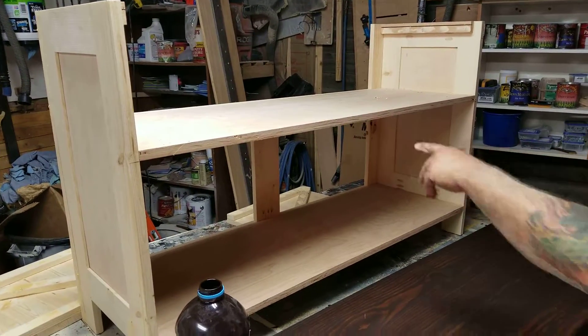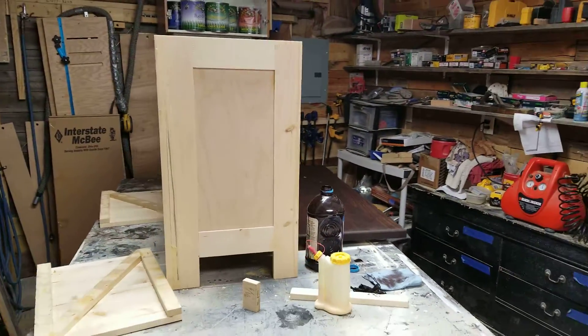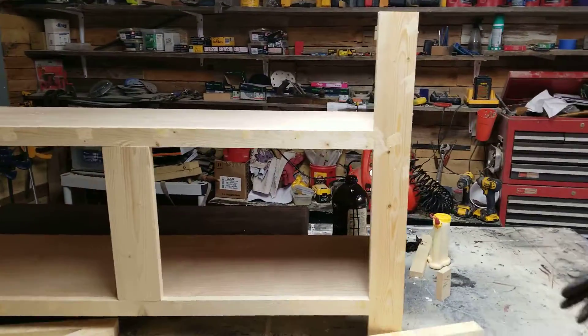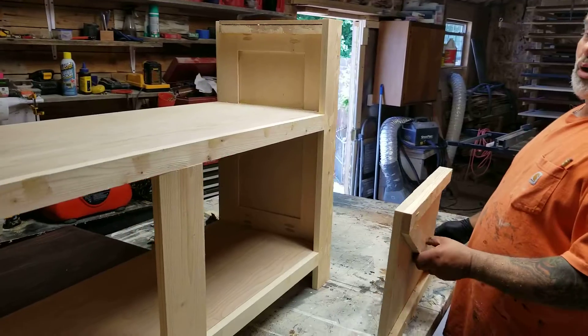This is the back — it's going to go whitewashed. The whole bottom part is whitewashed.